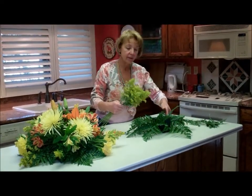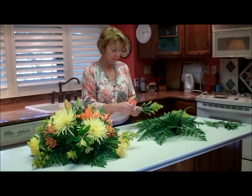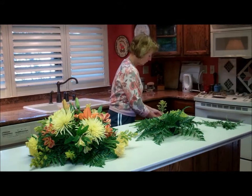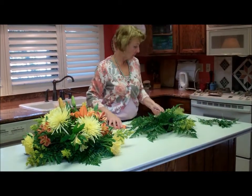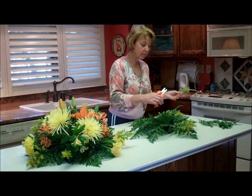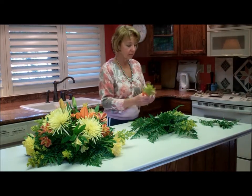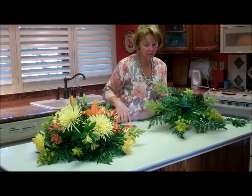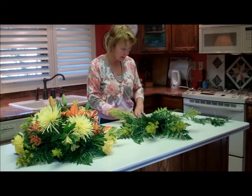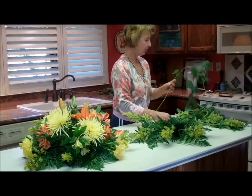As I said, the bride has chosen yellow as her primary color, and solidago is a yellow filler flower. So far I have the outside perimeter part — we've got leather leaf, we've got solidago — and I'm going to add some seeded eucalyptus, which is going to add some depth to the bottom.